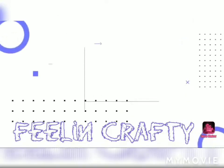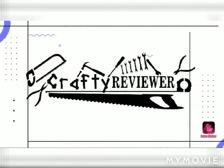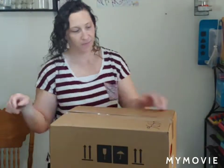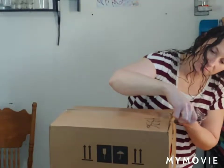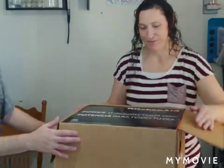This is a late Christmas present. So this is Mrs. Crafty Reviewer. You're so good with a knife, buddy. That's why I tap on it.